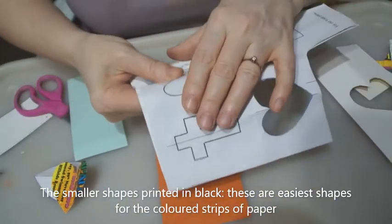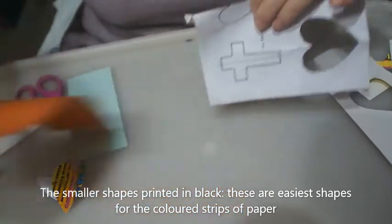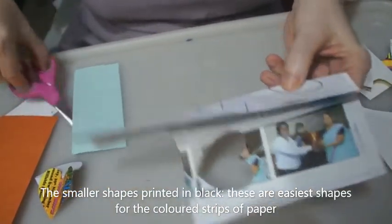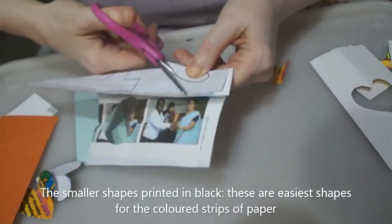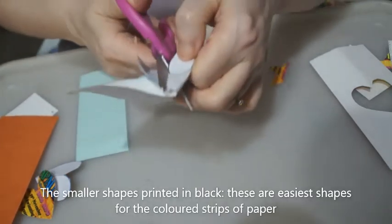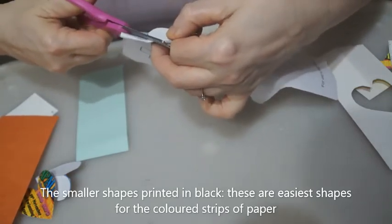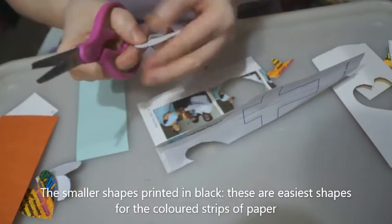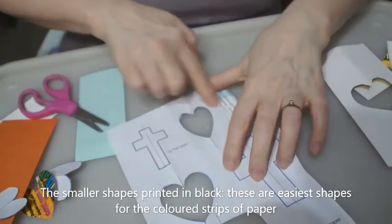If we now want to put a coloured heart onto the small strips of coloured paper, again we're going to fold in half, take our scissors, and cut out. And hopefully there we go. Just smooth off any bits you're not quite happy with and you'll then have a small heart.